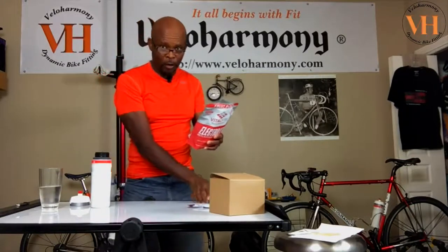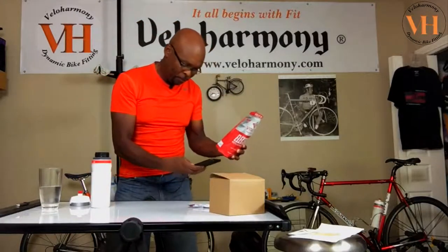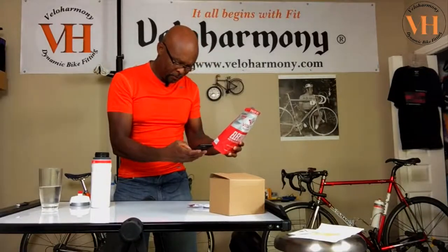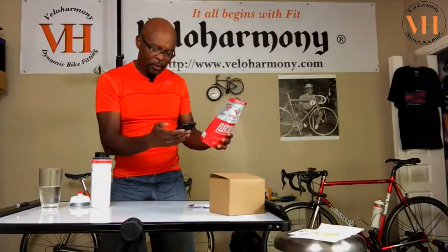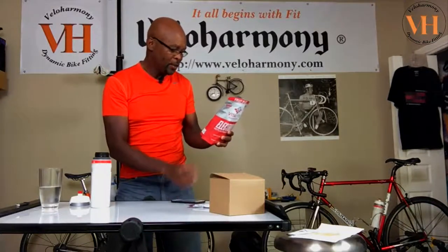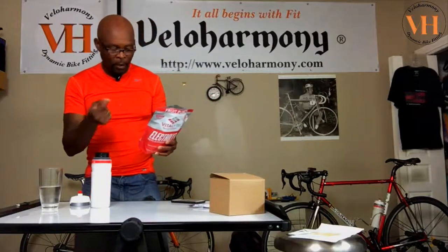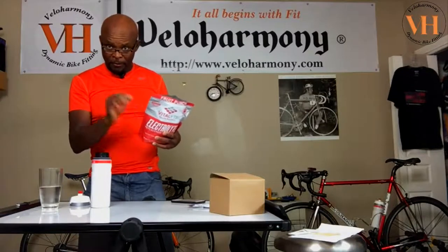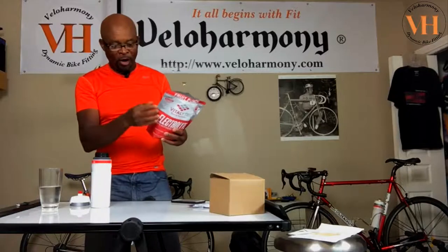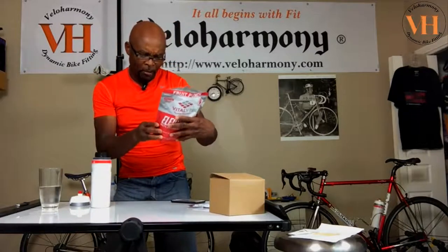It is non-GMO and gluten-free — GMO means genetically modified. It is rapidly absorbed with no stomach discomfort — I can confirm that. It says no artificial anything. There are check boxes on the back of the bag. They claim it's the best tasting sports drink on the market. It contains no preservatives, and you refrigerate it after you mix it.